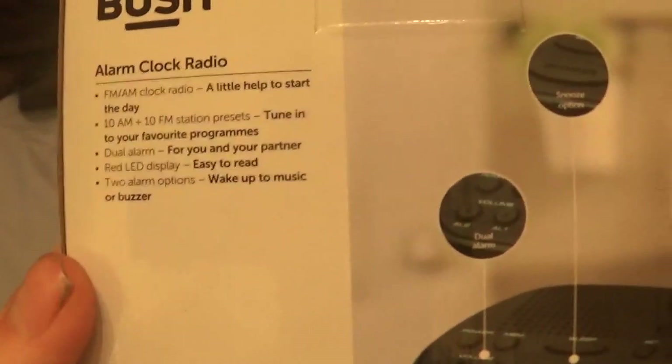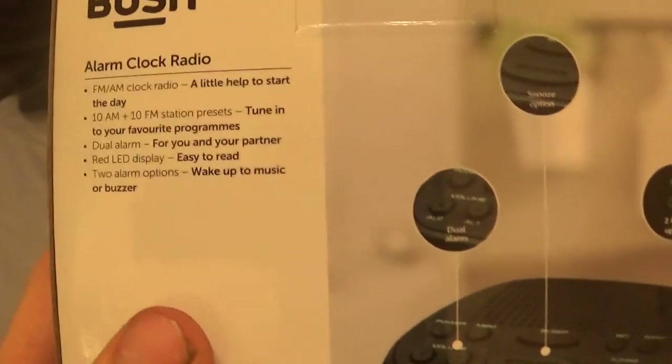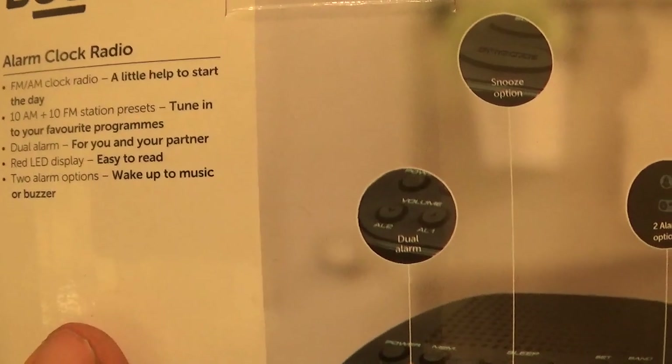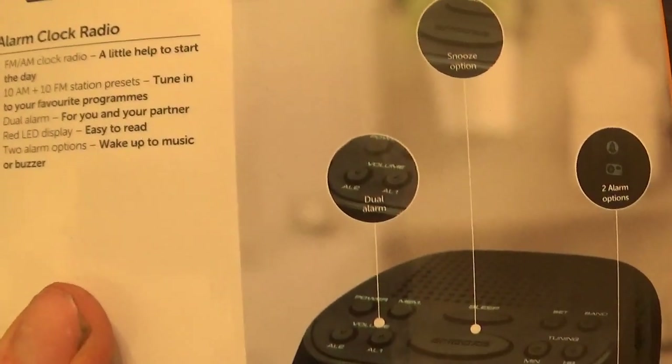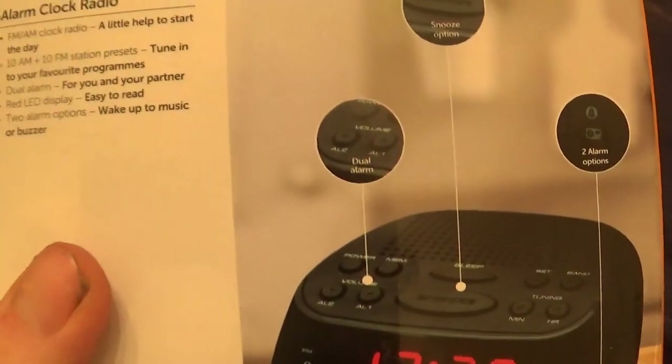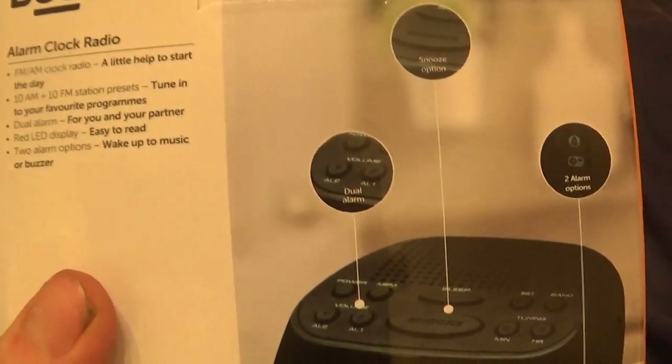There weren't really any reviews on it. FM AM radio, a little help to start the day. 10 AM plus 10 FM station presets — tune in to your favourite programmes. Dual alarms, there's two alarms on it which is good. Red LED display. You can wake up to music or buzzer.